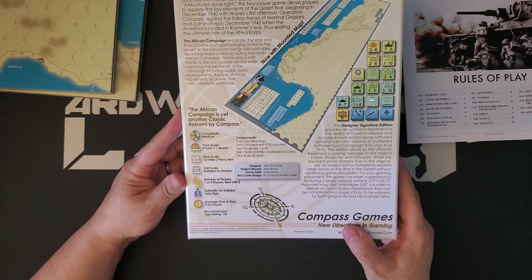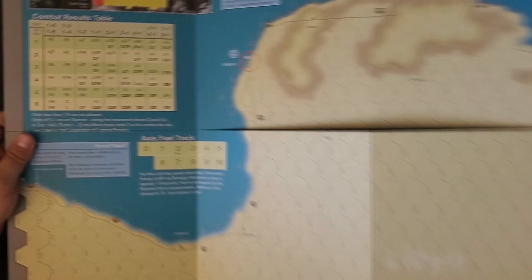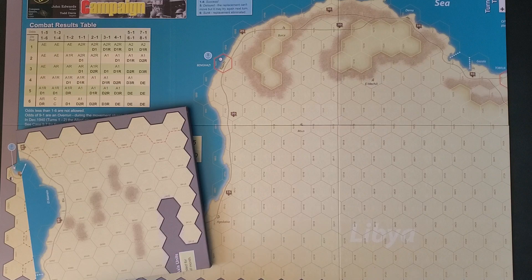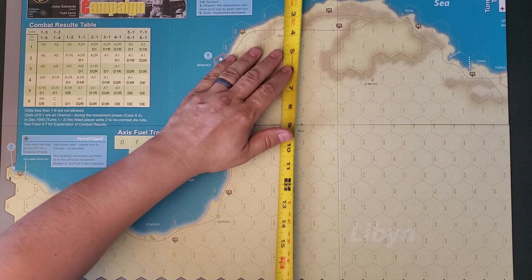We have two mounted maps here, but they're not full-sized. I happen to have the tape measure here. The two maps are the same size — about 25 and a half inches by 17 inches, and there's two of them. So they will lay out like this — it's a long map.